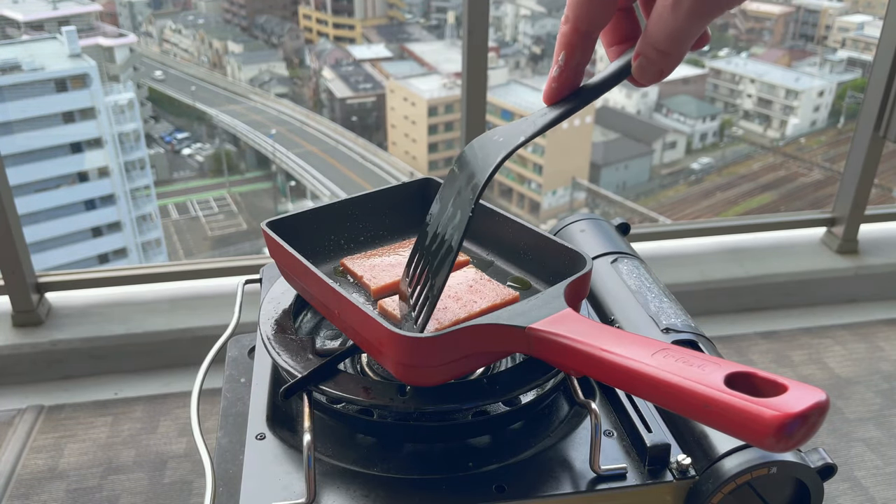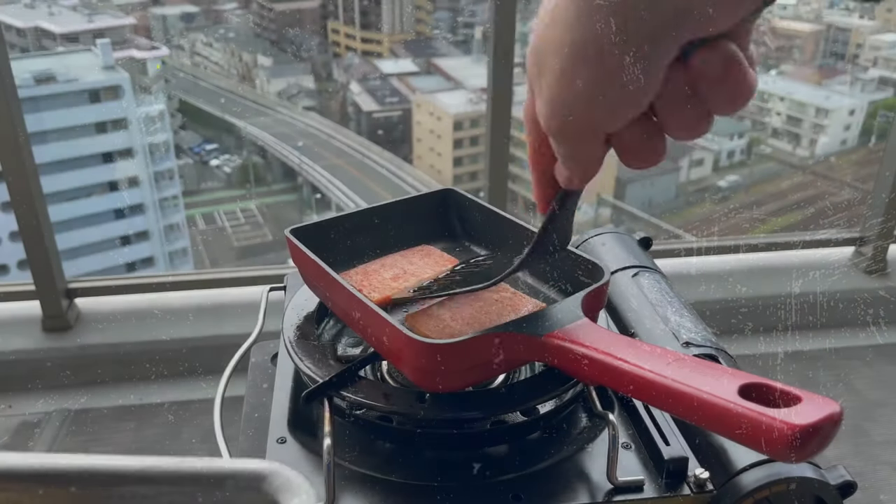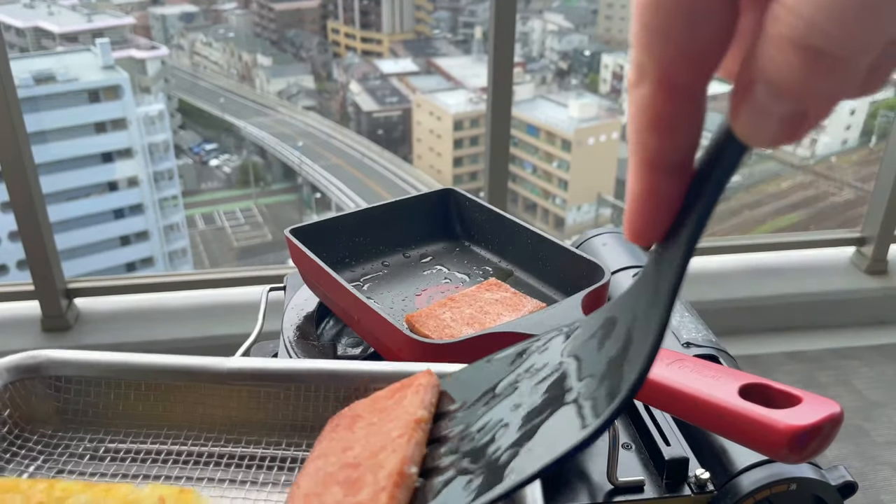Now it's that time that you've been waiting for — Spam cam time! Wasn't that worth the wait? I hope so. The Spam cam isn't cheap, you know.